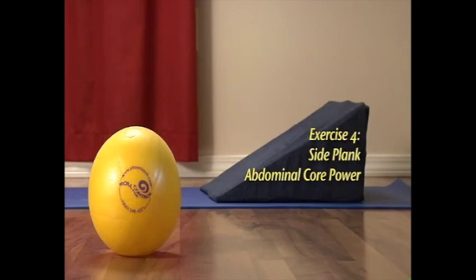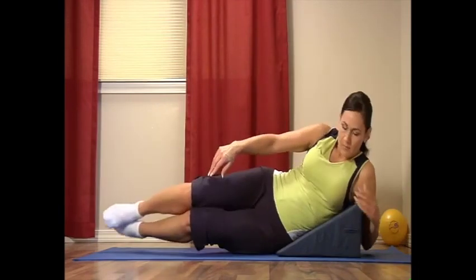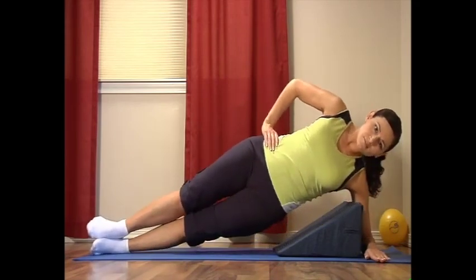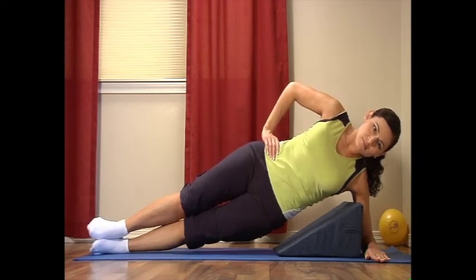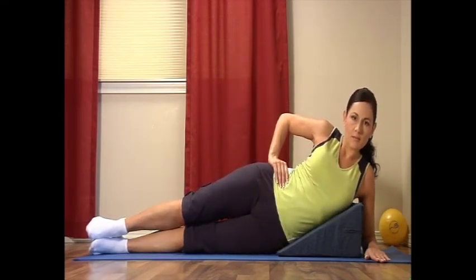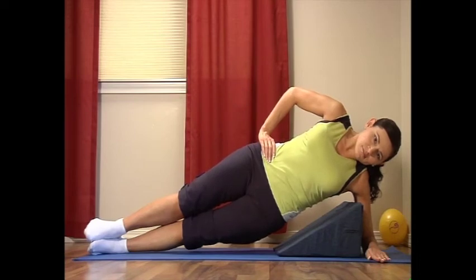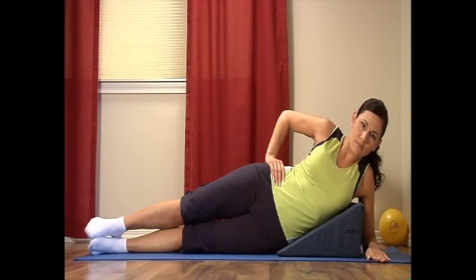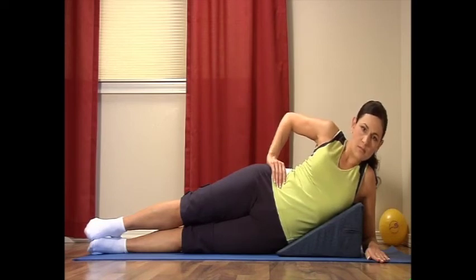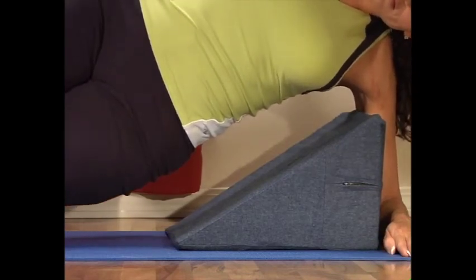Exercise four: side plank abdominal core power. Lie on your side on the wonder wedge with your chest and hips supported. Extend your legs on the floor, one leg on top of the other. Bend your elbow so your forearm and hand are under your shoulder. Now lift your torso off the wonder wedge so your shoulders and hips are in a straight line. Hold the position for five to twenty seconds as you breathe naturally. Then relax back to the wonder wedge for the same count. Lift and align your torso off the wonder wedge, shoulders and hips in a straight line, then relax down. Repeat two to three times.